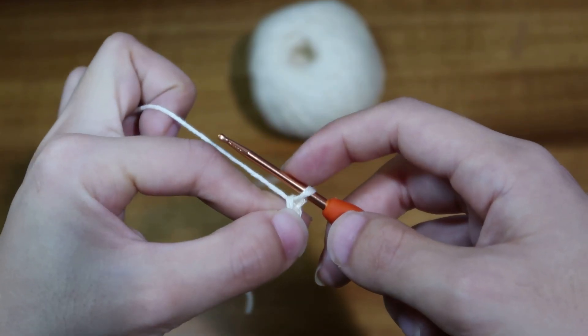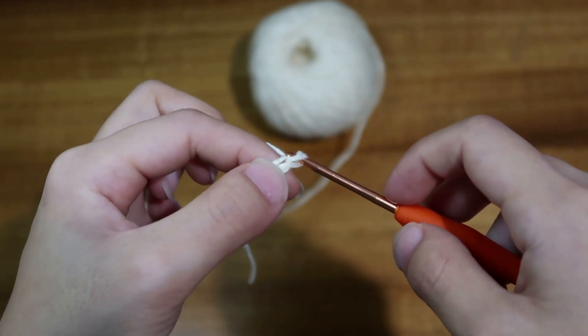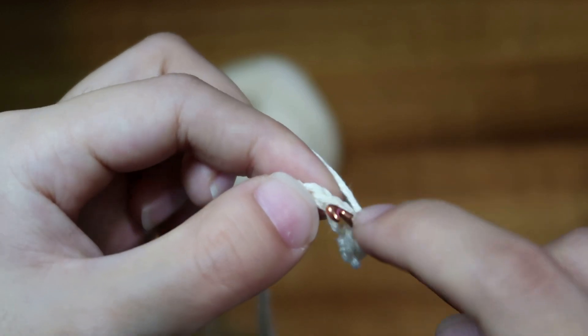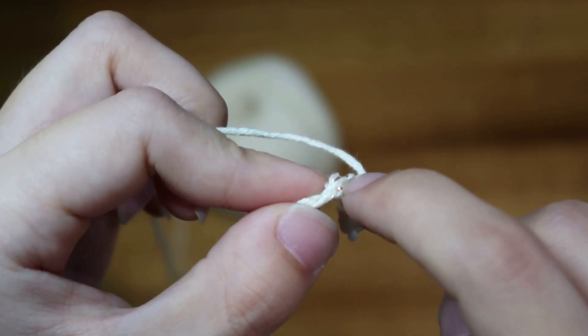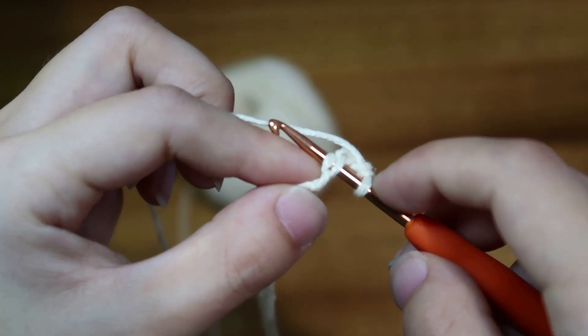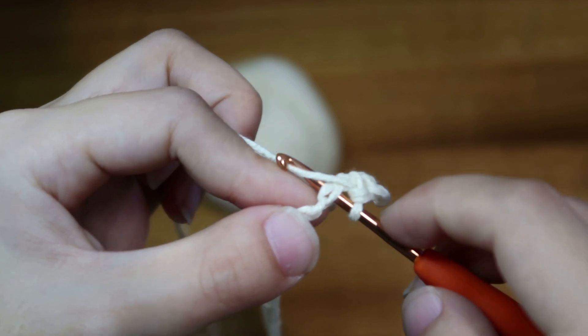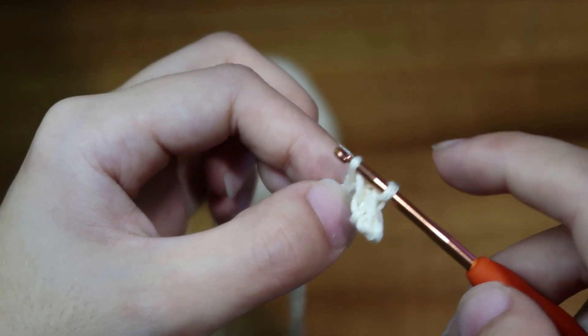To make a chain, wrap the yarn around your hook and pull it through. To make a single crochet, go through either just the front loop or both the front and back loop, then yarn over and pull that yarn through, then yarn over again and pull it through both loops.